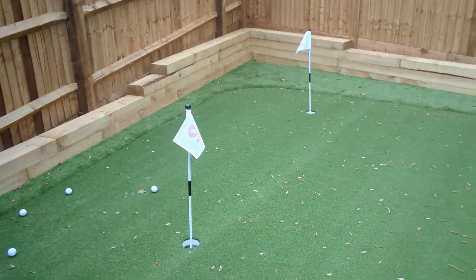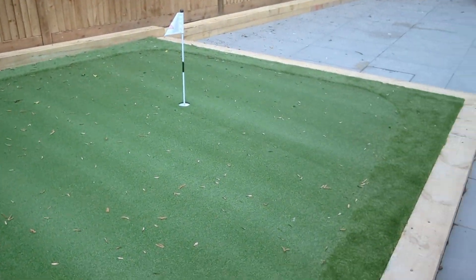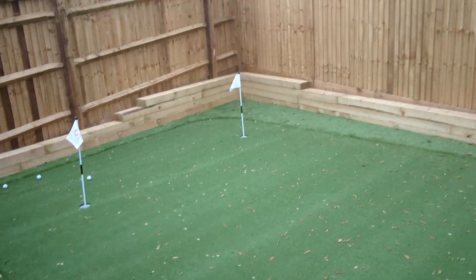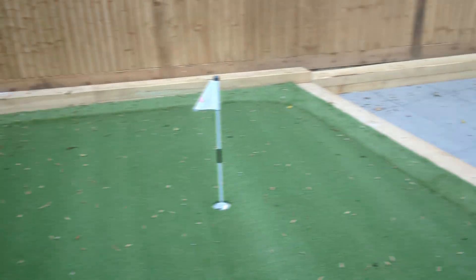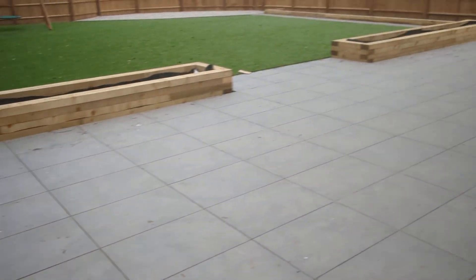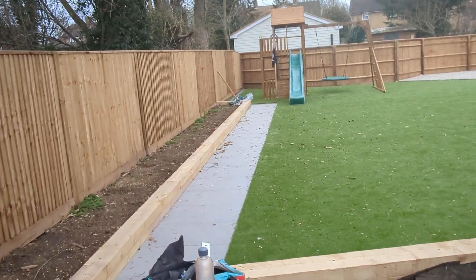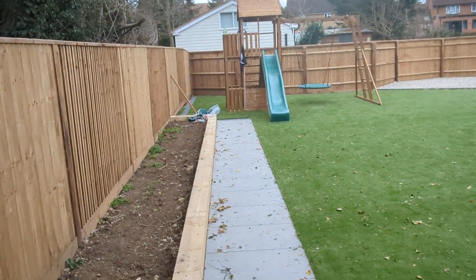Hi guys, Pete here from Climbing Frame Installer. Today's project from the last couple of weeks - this is a little putting green, already covered with AstroTurf around the outside, railway sleepers, a nice big patio, new fencing. This is all AstroTurf, and then the Dumpster House Max at the bottom is normally what you'd be looking at with us.